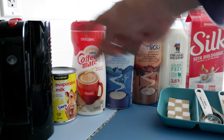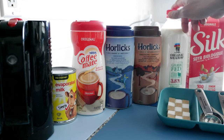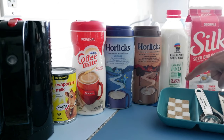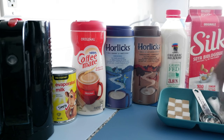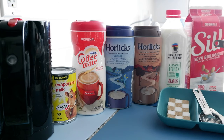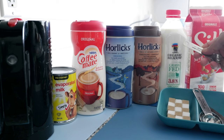So let's start. Here we have all the ingredients you need. The two most important ingredients for making a perfect cup of Horlicks are Horlicks itself and the milk. You can use regular milk — I have 3.8% organic milk here — and you can also use soy milk, which I have right here. These two are my recommendations. If you don't have organic 3.8% milk, other types of milk should be okay as well.